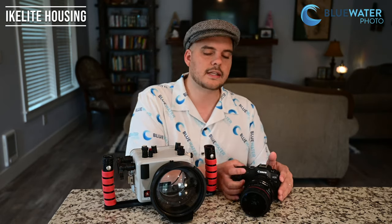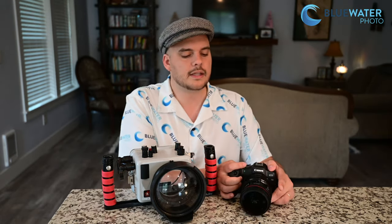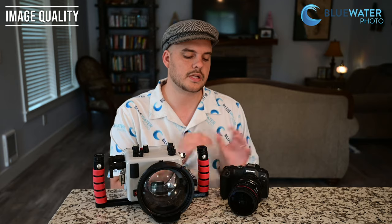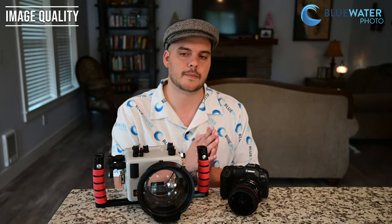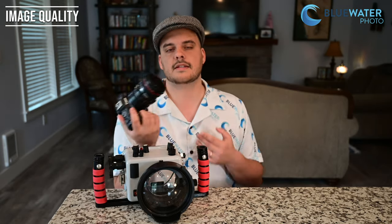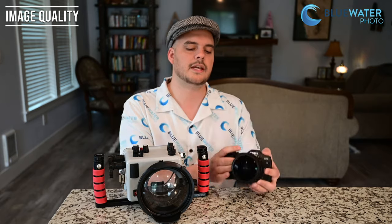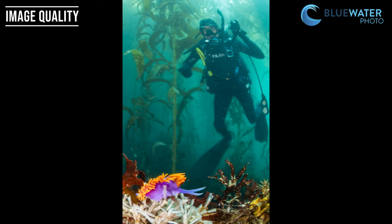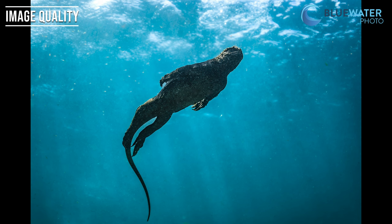Let's talk about what's really important about this camera, which is image quality. The sensor is basically the same as the one on the Canon R6 Mark II — it's a 24.2 megapixel sensor, which I think is a sweet spot for a full-frame camera. Once you start adding pixels, you get more resolution but also a little more noise. In low light, this camera did an amazing job. I was able to get some awesome black sea bass photos in California up to ISO 1600 on a really dark, cloudy day.